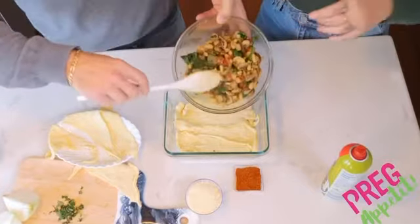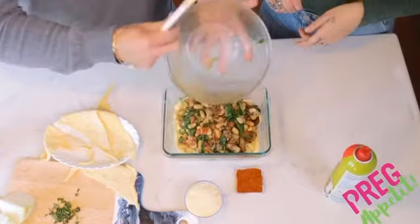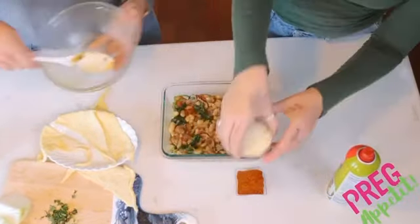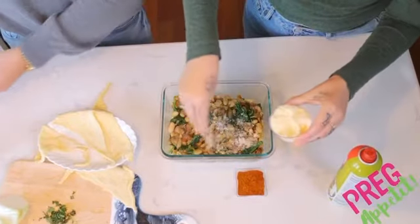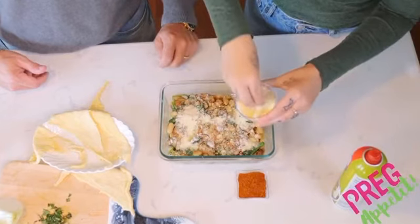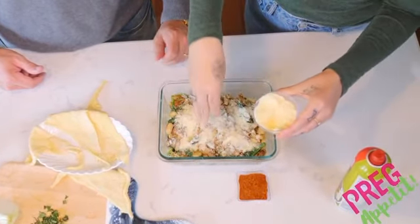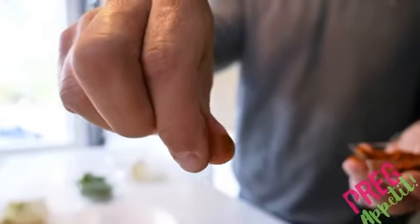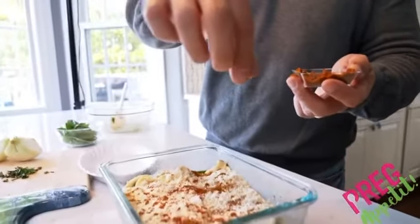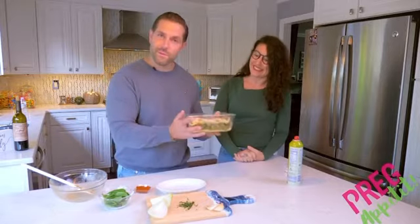Now we dump all the filling in and top it with parmesan cheese. Parmesan is really good because it's high in calcium, vitamin D, and B vitamins — great for development and bones. Now we just bake it 10 to 12 minutes at 425°F, or until the top is golden brown. Easy enough, let's go!